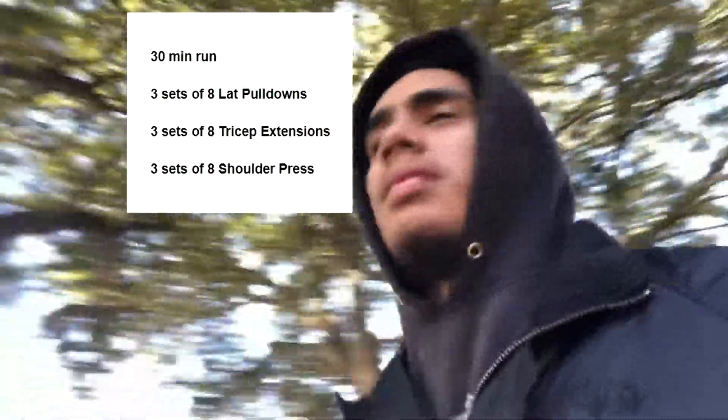Just got out of class — that is the gym right now. This is what we will be doing in the gym. I'm not gonna be talking much, but yeah, let's go.